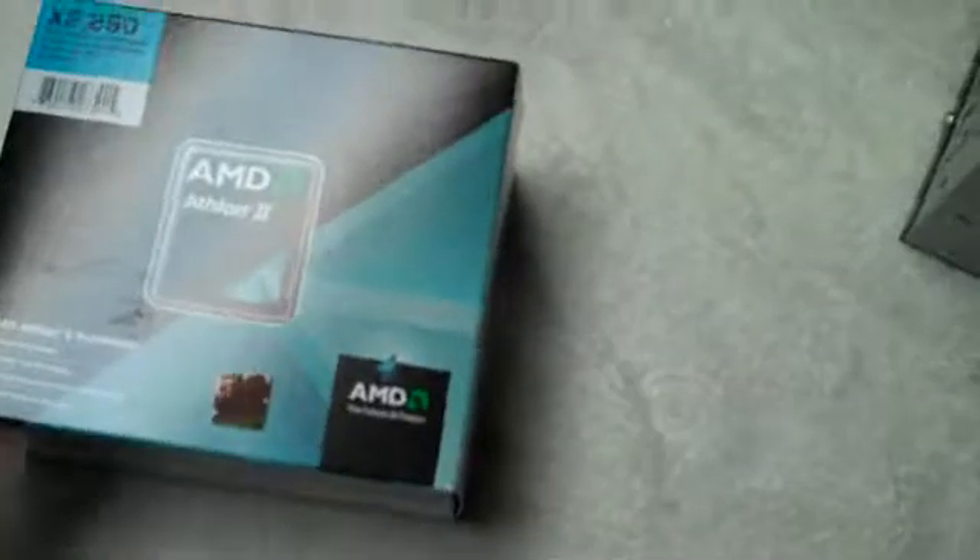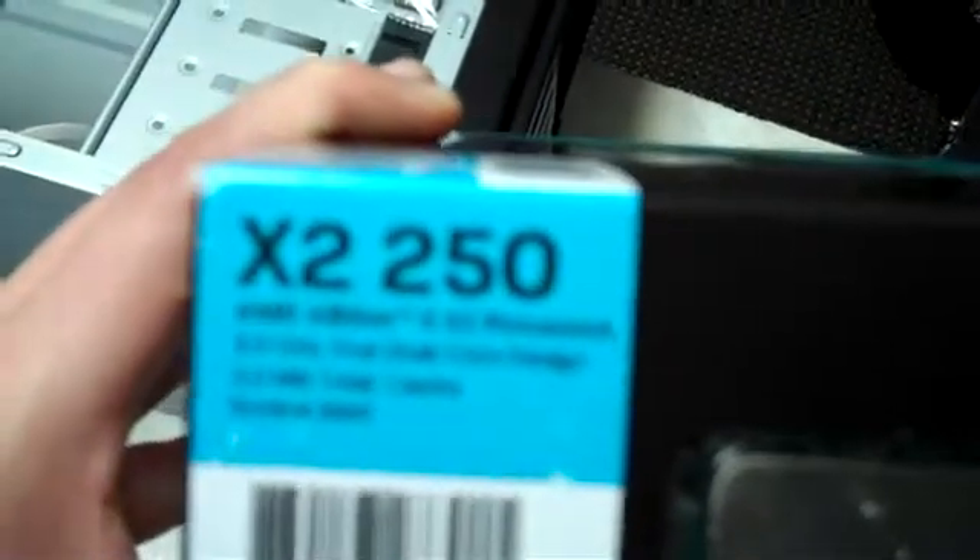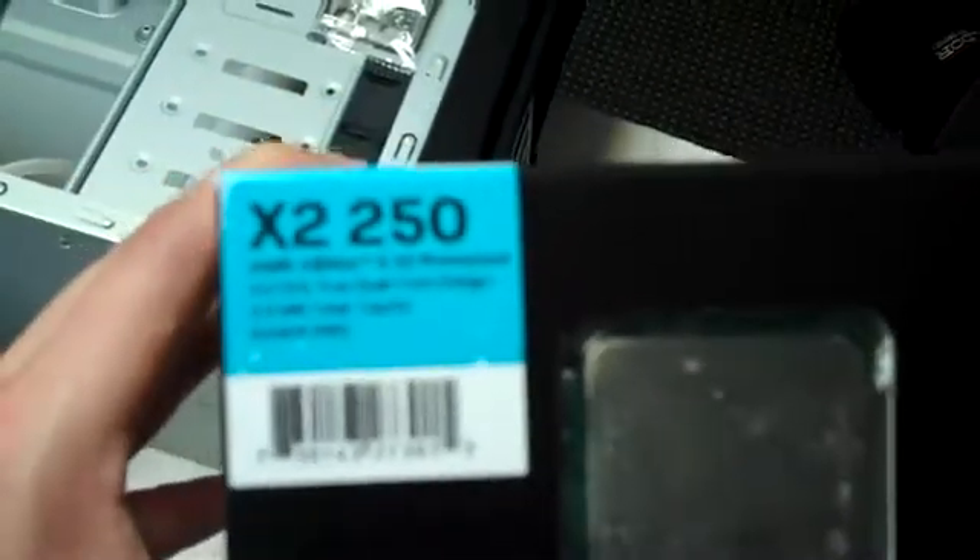Now on to the processor. Before we mess with the motherboard, we have to get the processor ready. This is a Retail Edition processor — this is what a processor actually looks like. That's the X2-250. It's a little blurry, but that tells you the specs of it. This is a dual-core processor, AM3, 3.0 GHz.